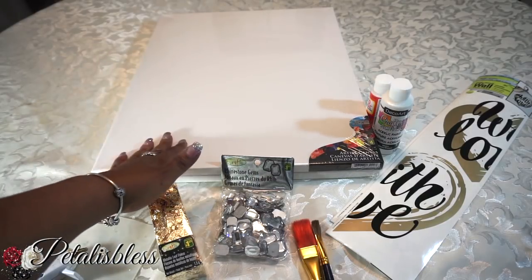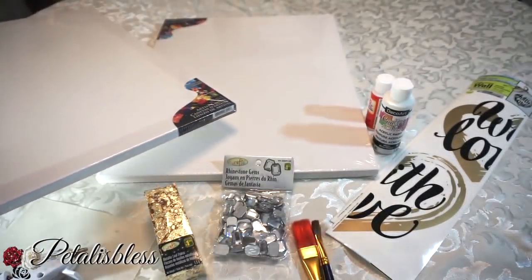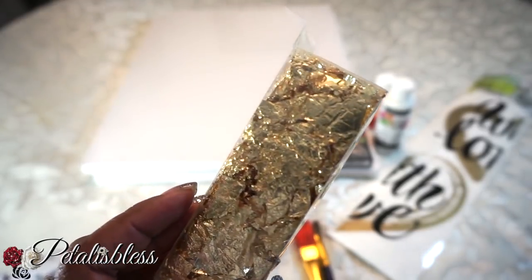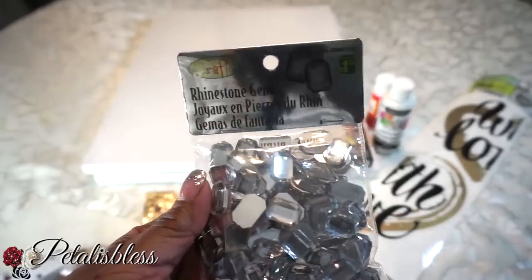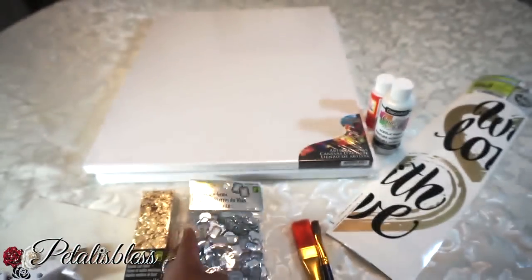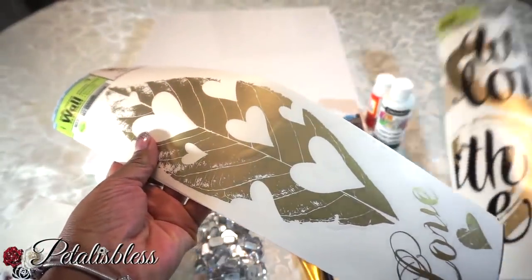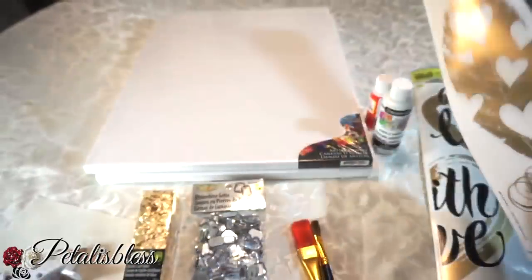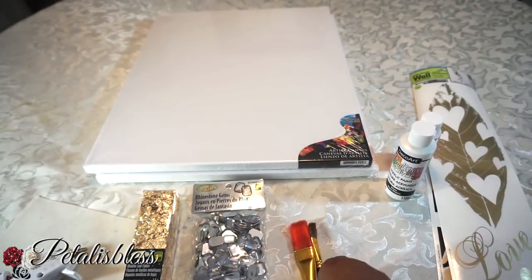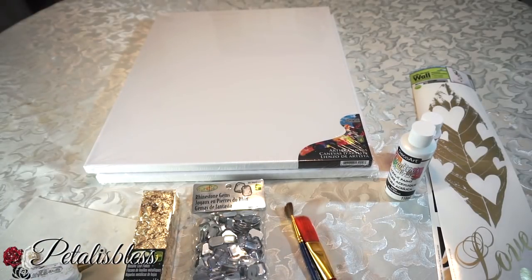Let's get into what I'll be using to do this DIY today. I have this canvas board — it's 16 by 20 and I got it from Dollarama, but you can also find canvas boards at Michael's or your local art store. I have these metallic gold leaf flakes, some rhinestones from Dollarama, wall stickers from the Dollar Tree — I got three of them, two leaves and one with hearts. I also have white acrylic paint, mod podge, and a glue gun.